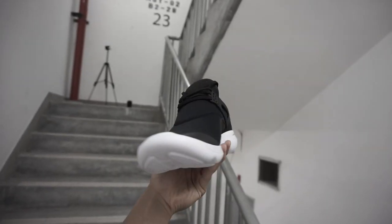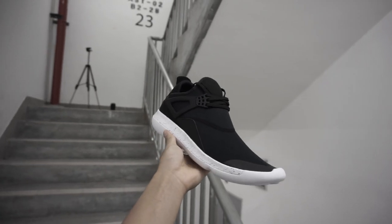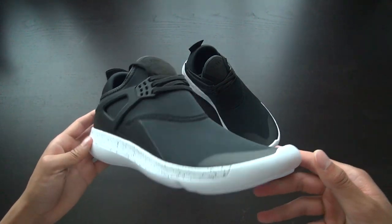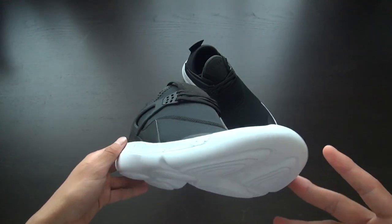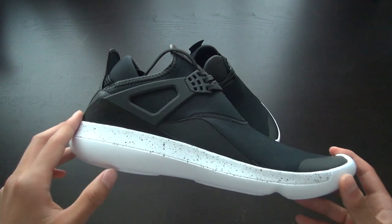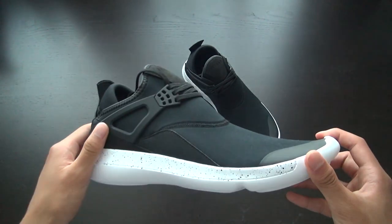This shoe retails for $110 US and you can find it on nike.com or Foot Locker. It's a general release shoe so it shouldn't be hard to find, and it's released in five other colorways as well. That's it for the unboxing of the Jordan Fly 89s — if you enjoyed the video make sure to like, subscribe, comment, and share. Thanks for watching.